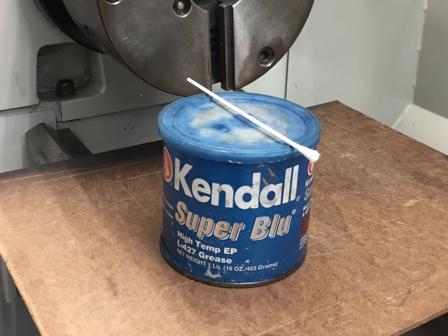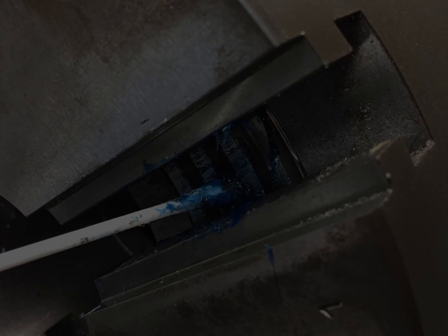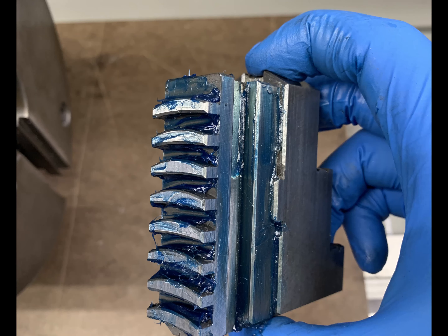Using the Kendall Super Blue grease and a Q-tip, apply a healthy coating of grease to the scroll of the chuck and also the flat surfaces that each jaw slides on. Repeat this process for each chuck jaw.